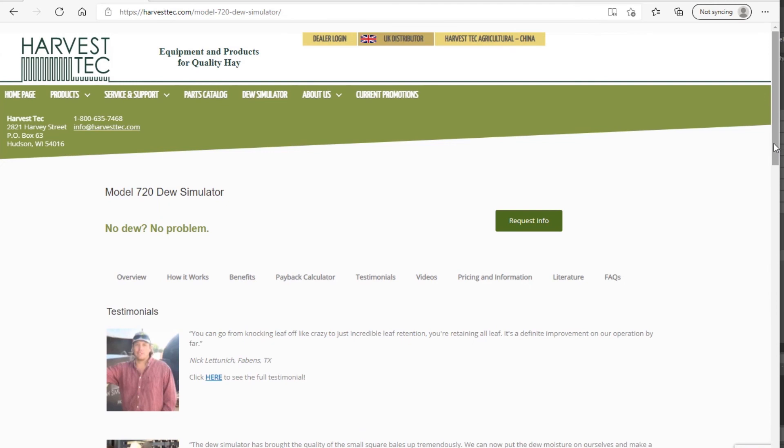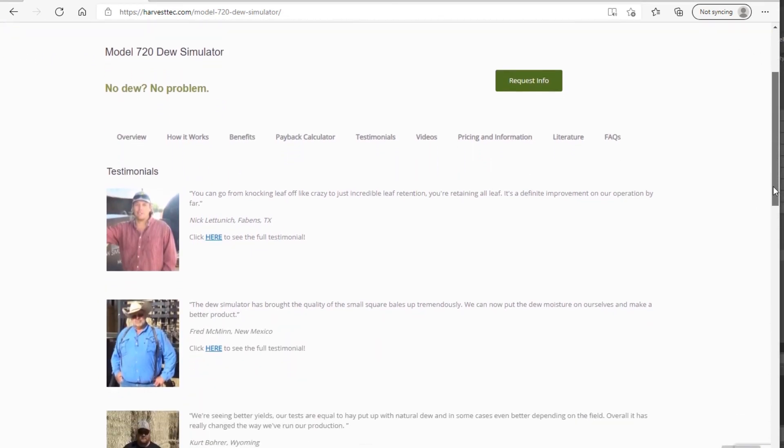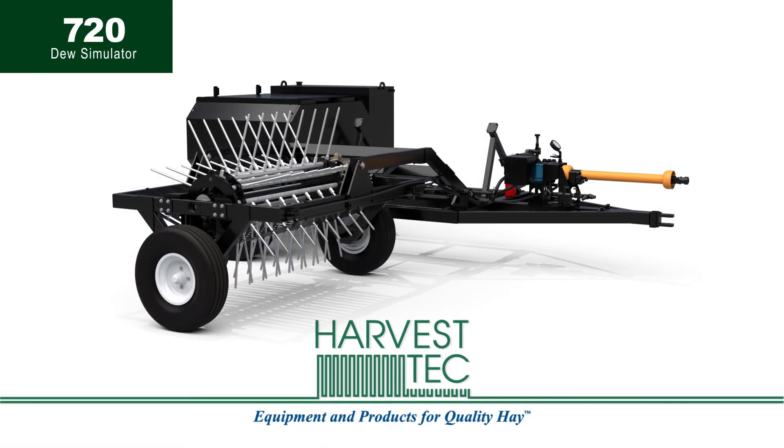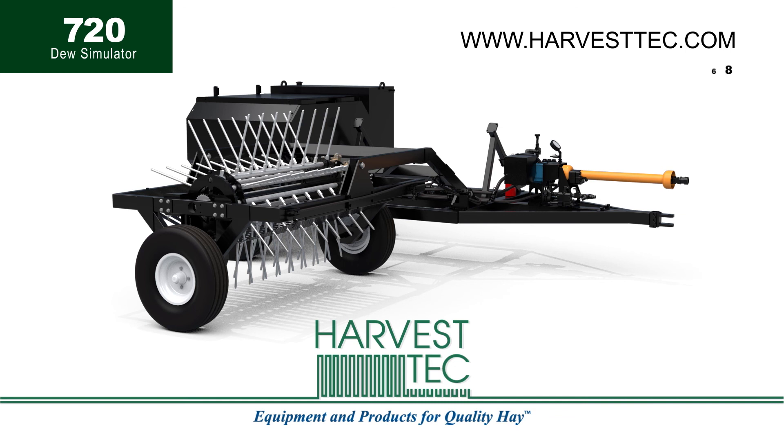See what more customers are experiencing by viewing their video recorded remarks on the Harvest Tech YouTube channel. For more information, visit www.harvesttech.com or call 800-635-7468. Harvest Tech innovates and markets equipment and products for better quality hay.